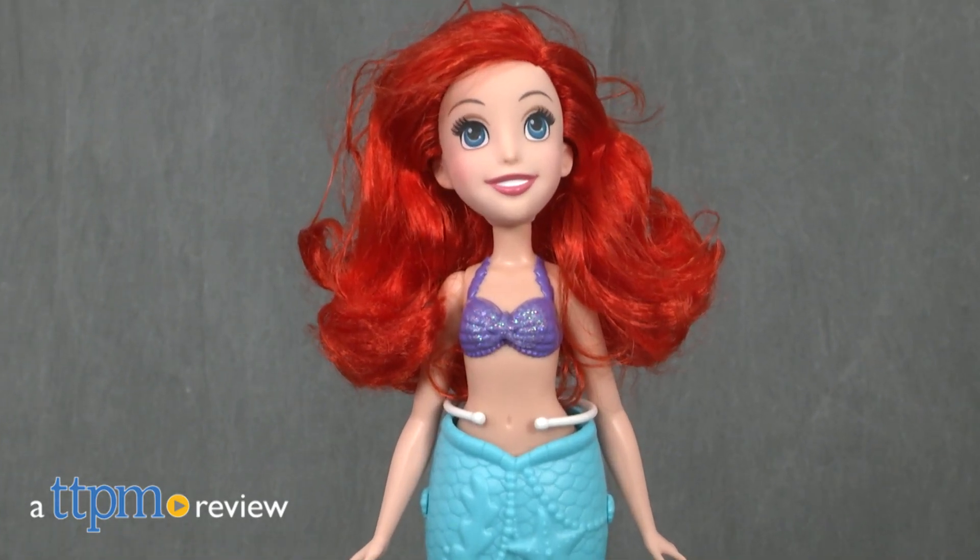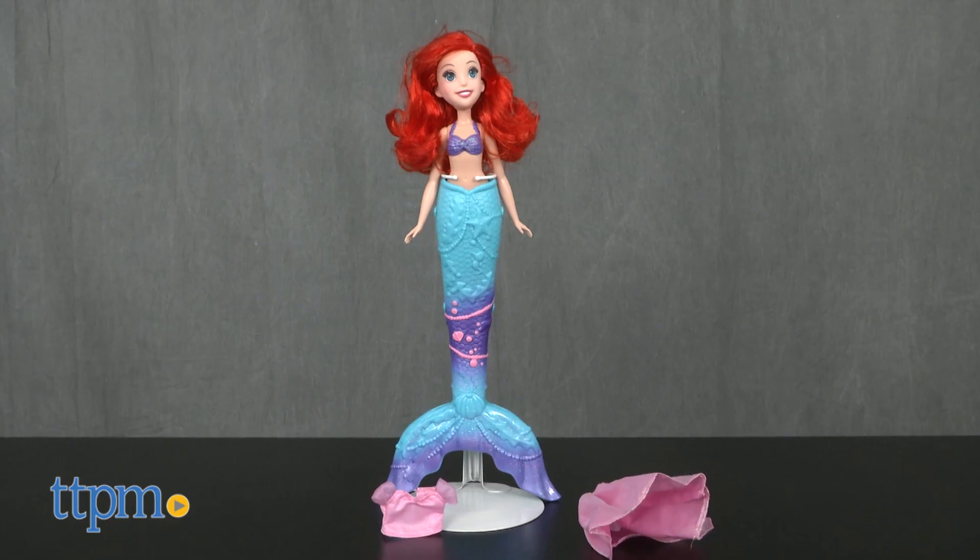Take Arielle from the land, under the sea, with this new fashion doll. Hi, this is Jen from TTPM and I'm here with the Disney Princess Splash Surprise Arielle Doll.